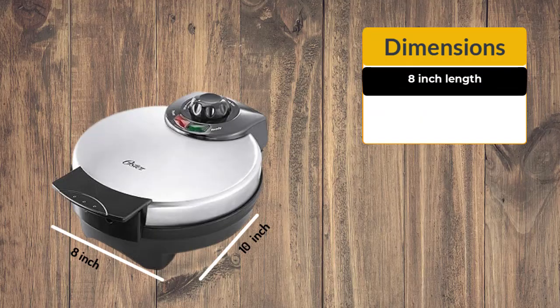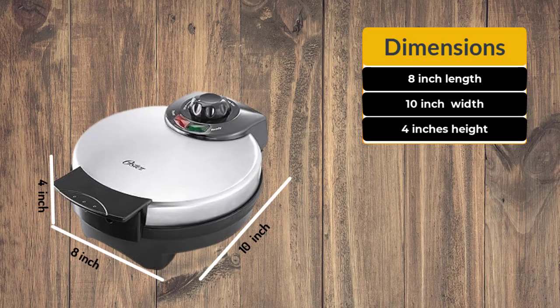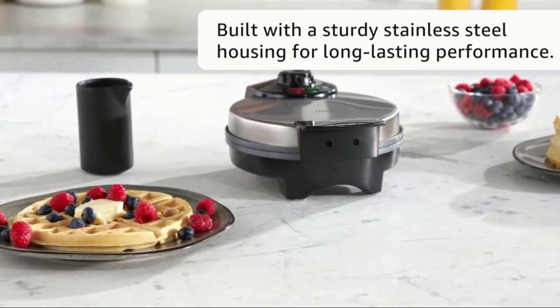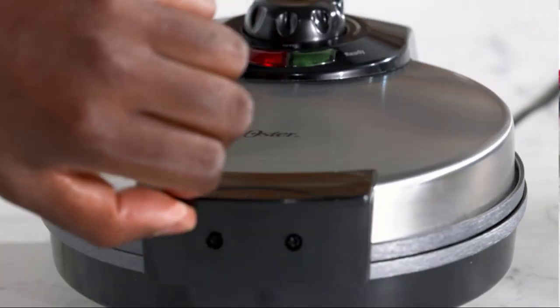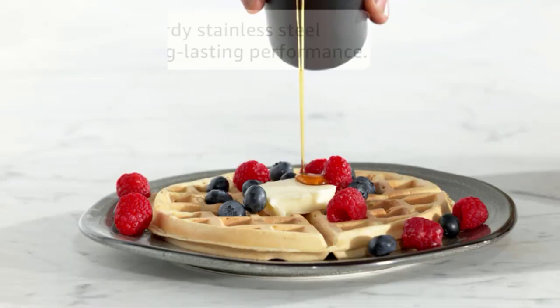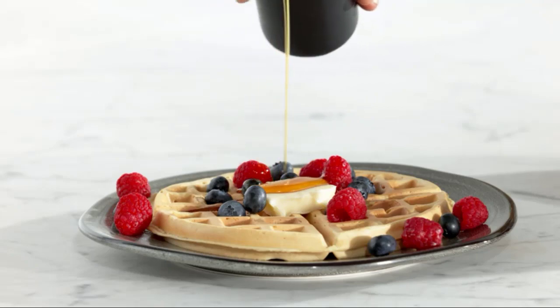This waffle maker is 8-inch length, 10-inch width, and 4-inches height. The durable Belgian waffle iron is built with sturdy stainless steel and the cool touch handle helps prevent burns. This Belgian waffle maker creates large, round waffles with deep pockets that hold plenty of toppings and syrup.